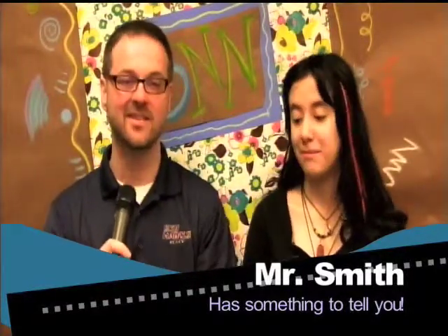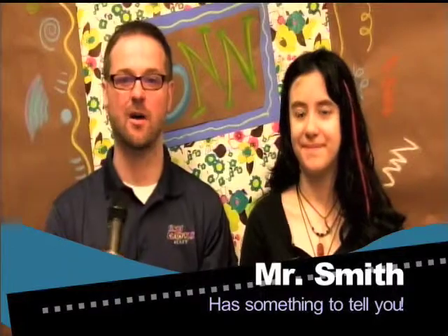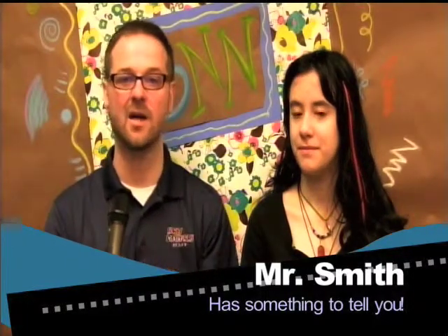Say a couple of quick things. First of all, band members and staff, please listen up. Today is the yearbook deadline, and we had an issue with our band pictures, so we have to retake the band pictures today. Once SNN is over, we would like 6th grade band to report to the band room. After announcements, 6th grade band, report to the band room because you need to have your picture retaken.